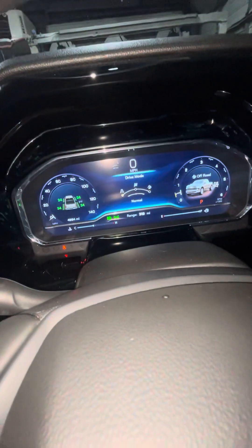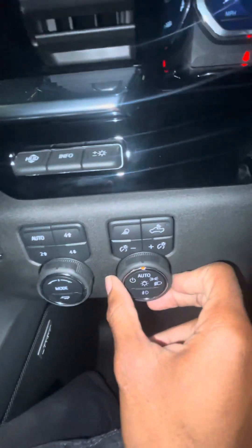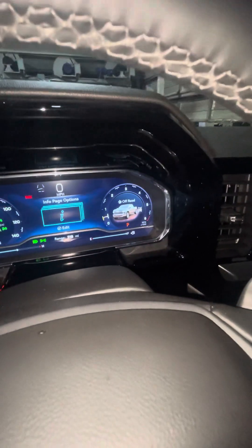Three drive modes — you got normal, sport, and off-road. You got your lights right here. Gotta do this kind of quick. You got two-wheel drive.